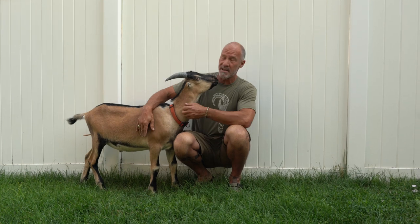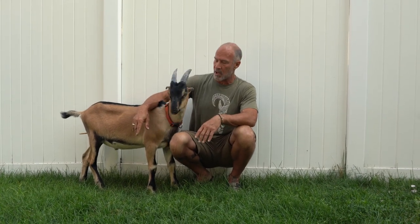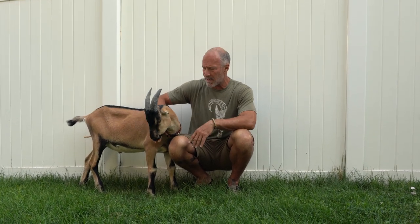We're going to do a follow-up video. If you remember this guy, this is the goat that we put the California bander on exactly 14 days ago. We let it go just a little bit longer than I normally do.